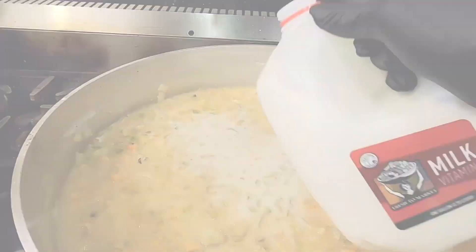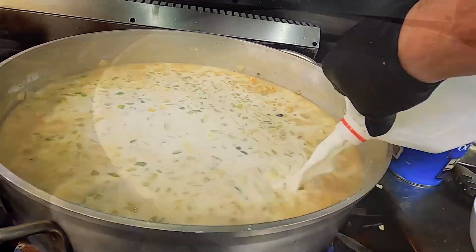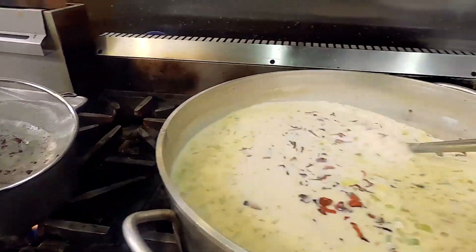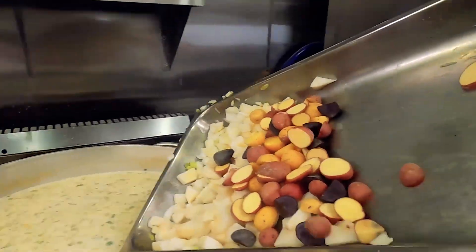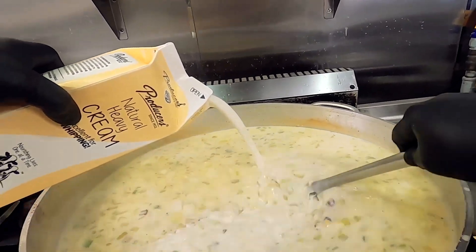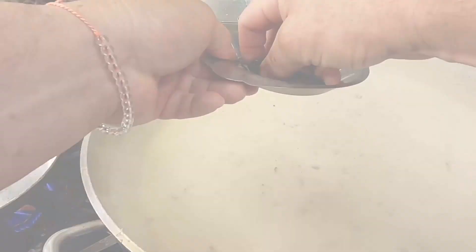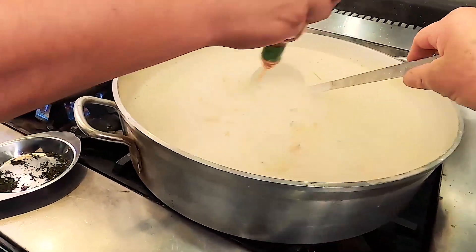In goes frozen ocean clams — so much better than the canned ones. About five pounds in there. Whole milk — one whole gallon going in. In goes the bacon we cooked earlier, salt and pepper, the rest of our potatoes, and some whole cream to give it that nice silky mouth feel that we love about chowder.